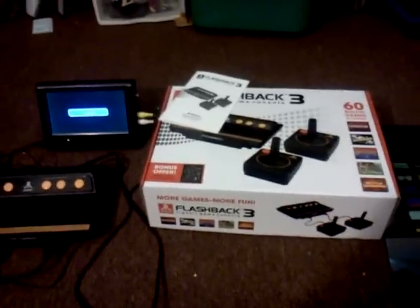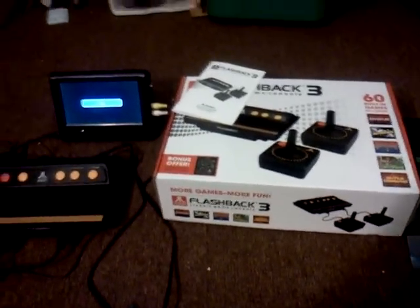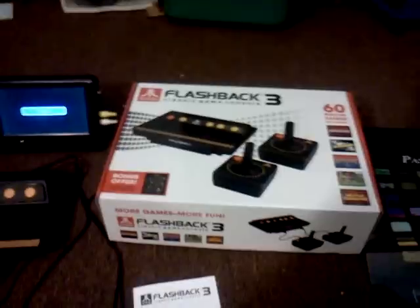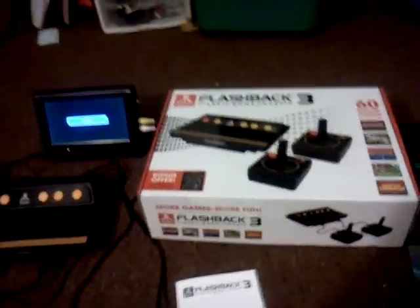Hey everyone, Lethko here from RetroReviewRevolution.com. Please ignore the mess in my game room right now — I'm doing some reorganizing. I also took the opportunity to put some new posters up. Anyway, this is a quick review slash check-out of the Atari Flashback 3 game system. It includes 60 built-in games and is a fun little retro-style system. Let's check it out.